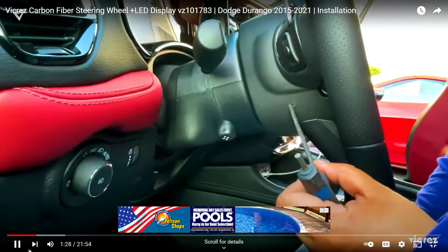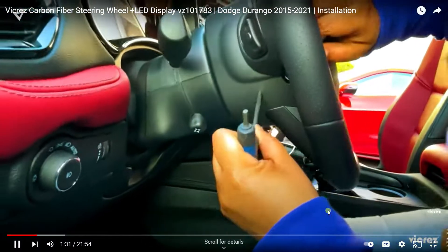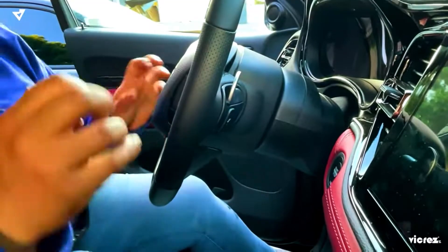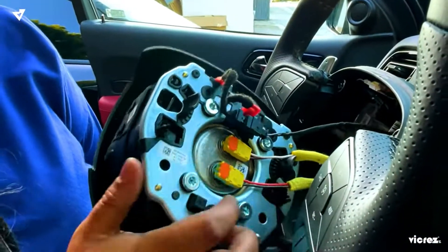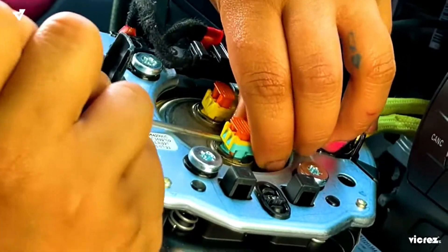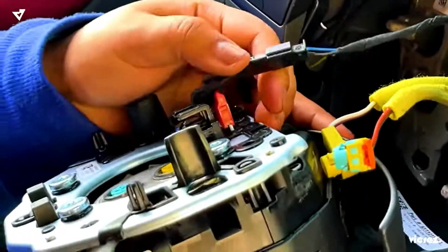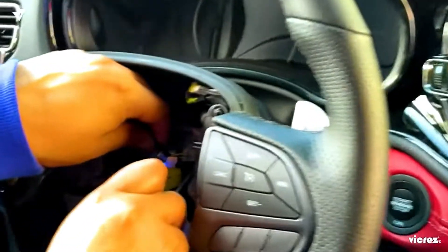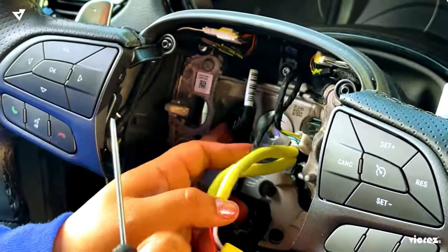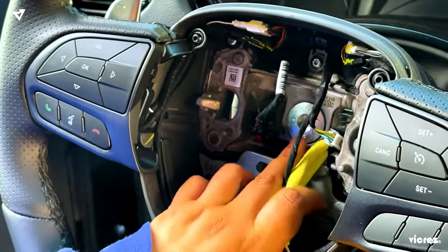You're going to grab your Allen key and put it through the hole. Here goes one side, here will be done on the other side, and then your airbag is out. Then you're going to pop these two off and take this off — just go ahead and pop these up. You can snap these out and then put your flathead in here.